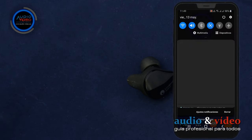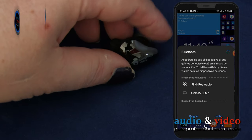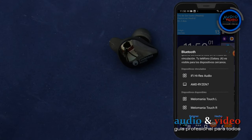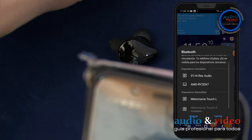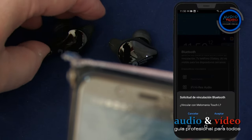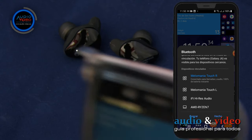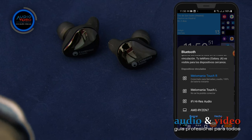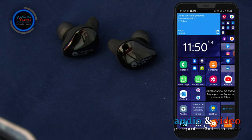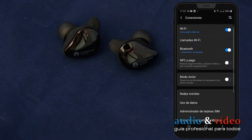En el teléfono, activamos el Bluetooth y vamos a las opciones de configuración, si no se muestran automáticamente. En las opciones, encontrarás el Melomania Touch L y R. Escoge una de ellas. El emparejamiento se ejecuta sin problemas. En los dispositivos más antiguos, solo está disponible Melomania Touch L, auricular más micrófono con codec SBC.